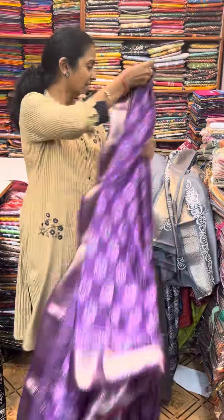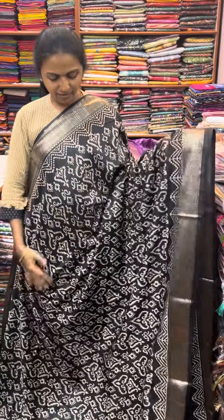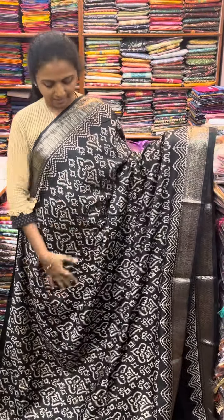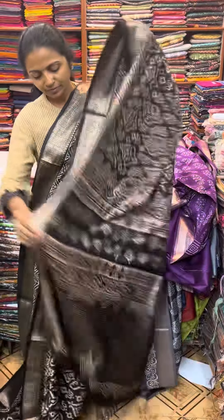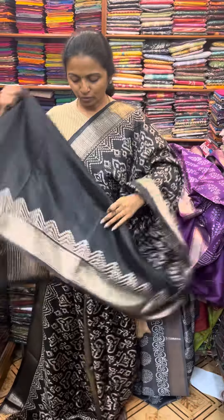And the next color in the same pattern is going to be a beautiful shade of black. And the pallu of the sari is this, and the blouse for this sari.